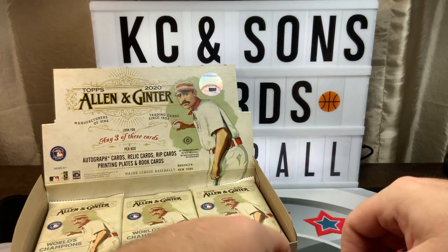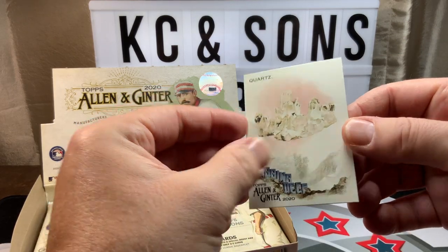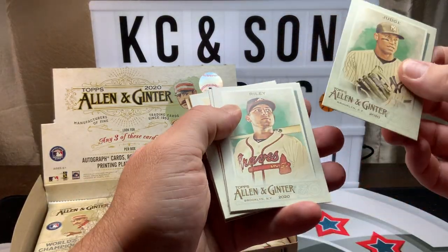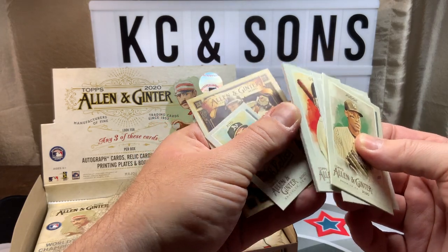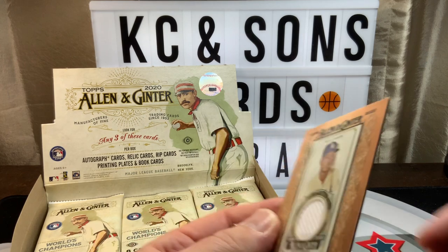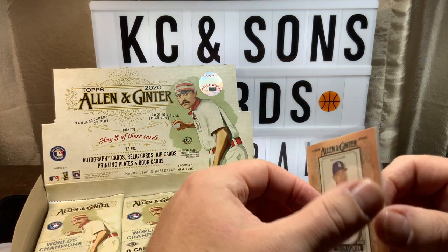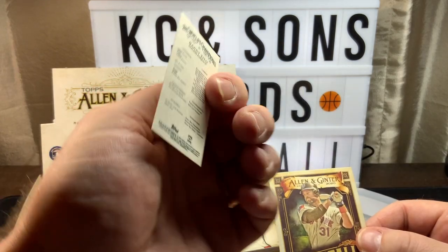Alright, pack three — our mini McKay. The last card in there is quartz, one of the gems subsets. A couple of cool subsets in here — the minerals, not so much. We either have a hot box or we have our three hits. This is a Cody Bellinger mini, and then the Long Ball Lore subset and another mini of Zito.